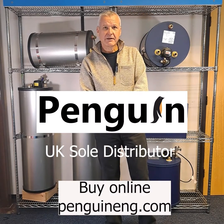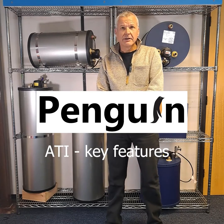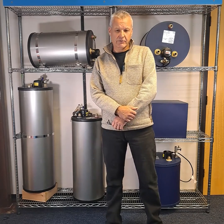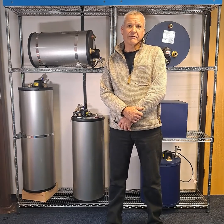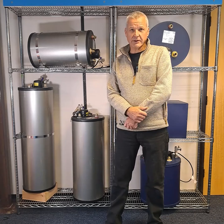Welcome to Penguin Engineering. We're the UK importers of ATI marine calorifiers from Italy. This video is a basic overview of how calorifiers work, and at the end we'll give you a quick rundown of the products. If you don't have one on board or if you're looking to upgrade, hopefully this will help a little with your research.